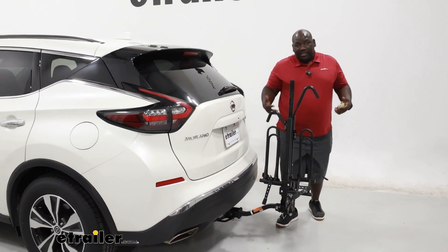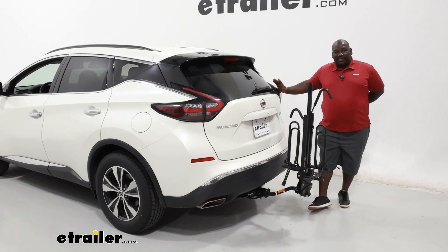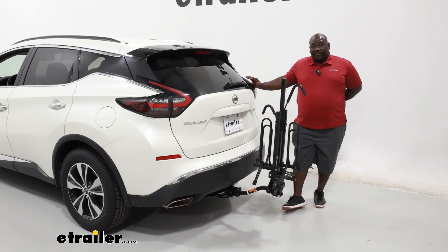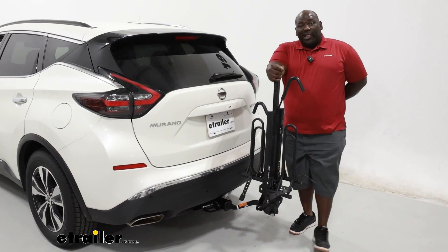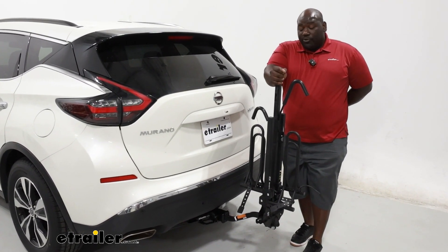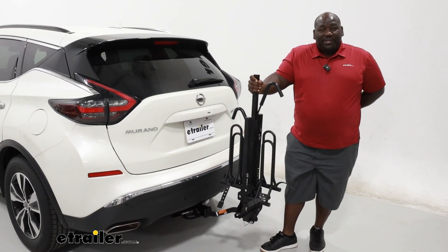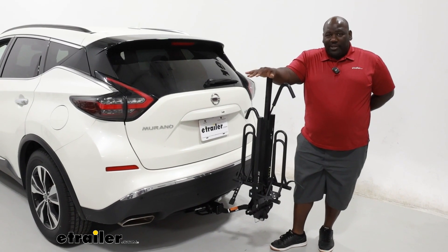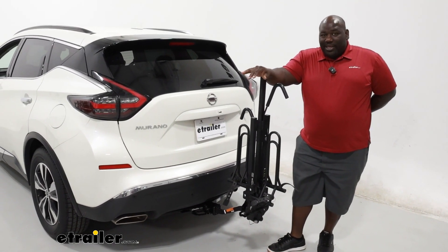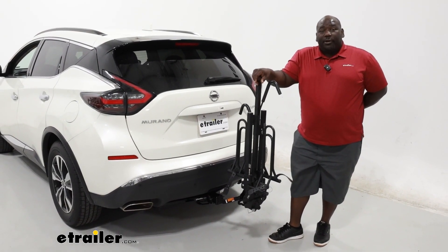It's pretty compact in the stowaway mode. As far as a carrier, it's a good option that has a tilt feature if you're looking for something that's more value-minded. If you're wanting something a little beefier, the Hollywood Rack Destination two-bike carrier or Sport Rider would be a more solid option — it just will require a little bit more investment. But if you're just now getting your feet dirty, got a bike trying to hit the trails, trying something new, it wouldn't be a bad starter bike carrier.